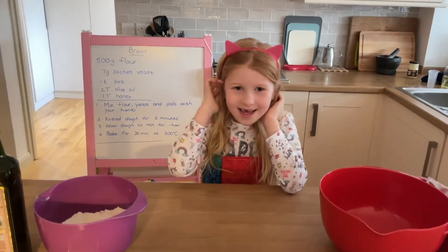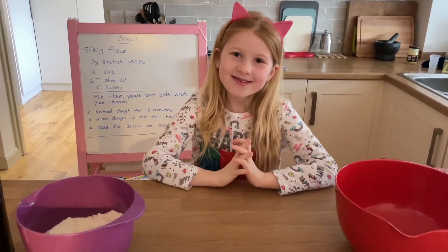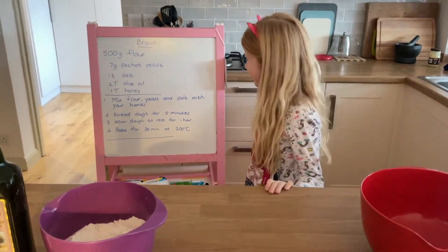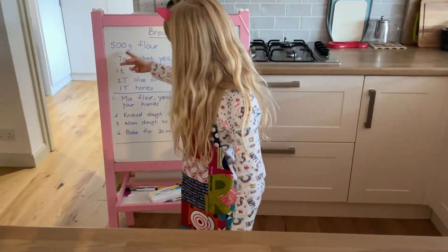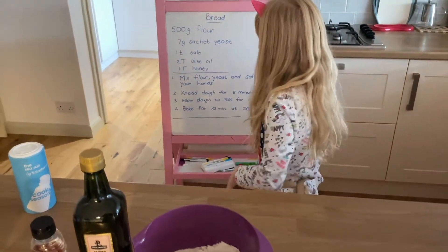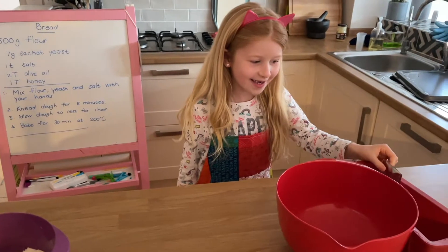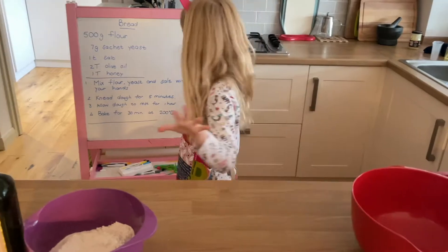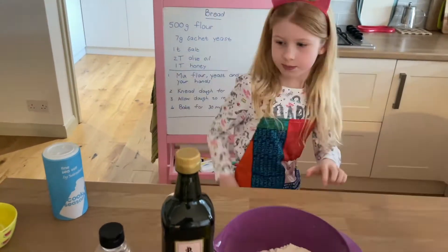Hi everyone, welcome back to Isabella's Theatre. Please like and subscribe and comment if you want to. Today we're going to be baking some bread. As you can see, I've got my recipe here. We have got 500 grams of flour in here, we have got some yeast over here. You're gonna need a bowl and a tablespoon of salt.